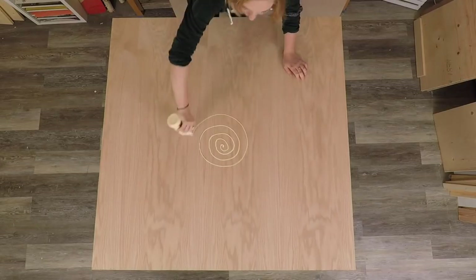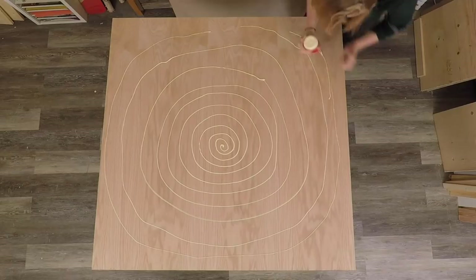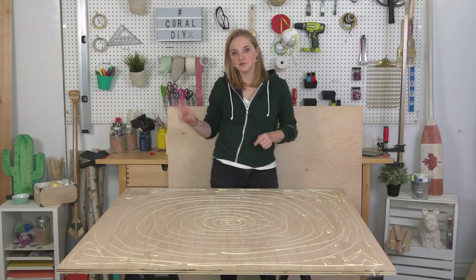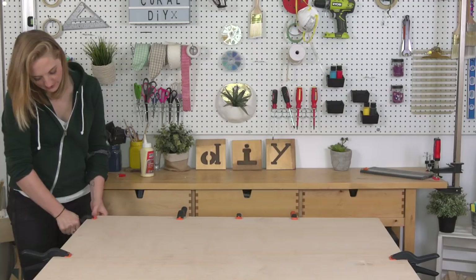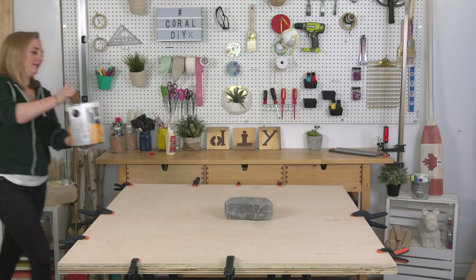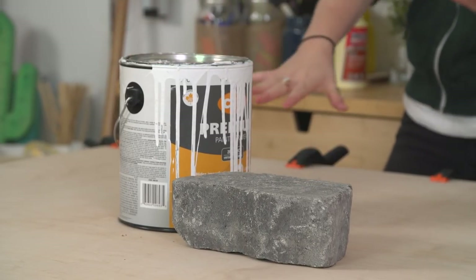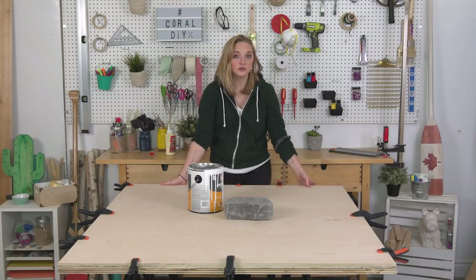To make sure I cover enough space, I'm going to spiral this on. I'm going to need an extra set of hands — pop the other piece on top and clamp it down, giving it some weight in the middle using some heavy pieces sitting around the studio. Whatever you got to do, just make sure there's lots of weight in the middle of that table. Ideally you want to let this sit for about 24 hours to make sure all the wood glue is cured.